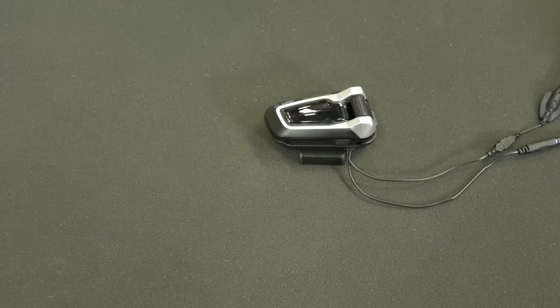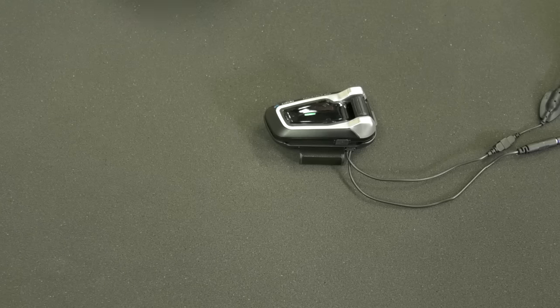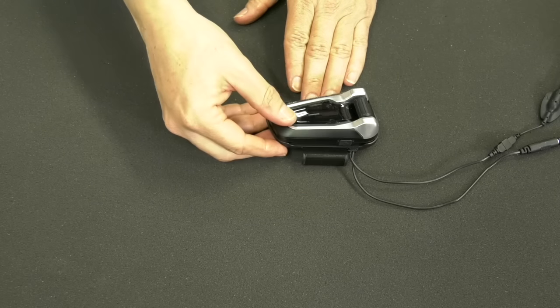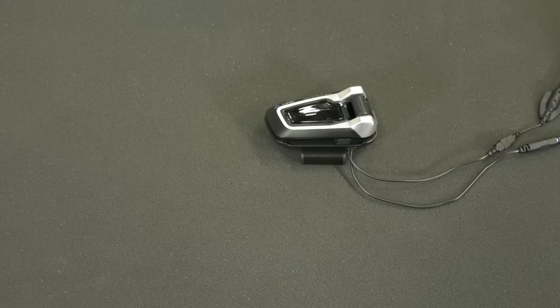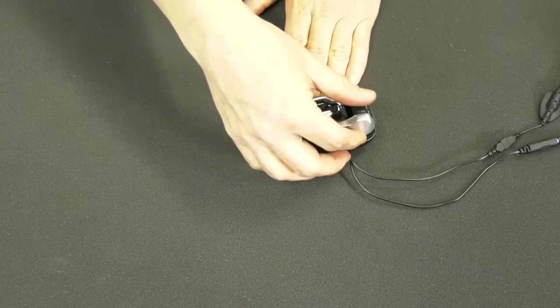You can also use buttons. Click the media button to start music playing. Play with the volume. Click again to move a track forward. Double-click to move backward. Stop music.